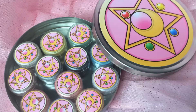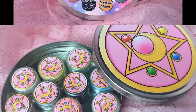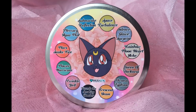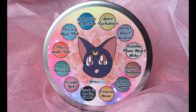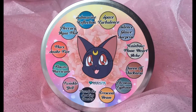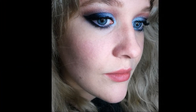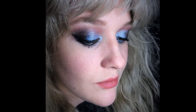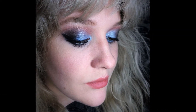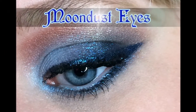I recently did a review video on the entire collection, so if you want to check that out, look down in the description box below — it's a full review on all 12 shadows. Now the limited edition tin is only available for a short time, so be sure to check it out soon. However, the individual shadows will still be available for purchase as they're part of the permanent collection. I chose some of my favorite eyeshadows to create this look, so I hope you enjoy it. Now let's get into the Moondust Eyes tutorial.